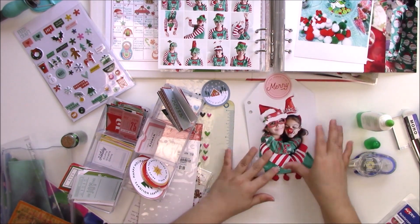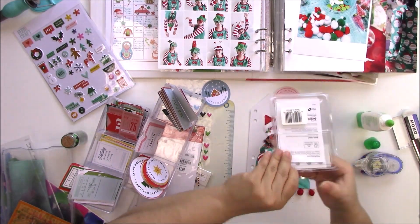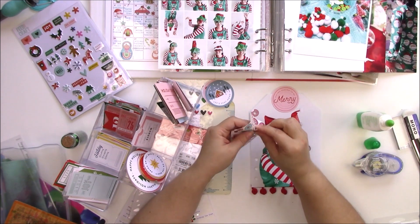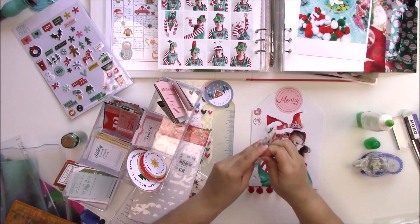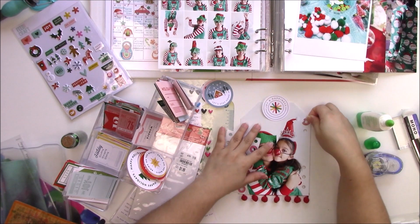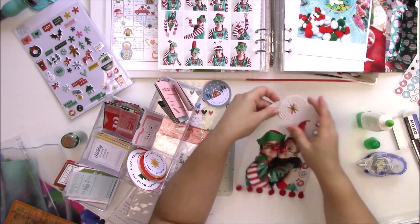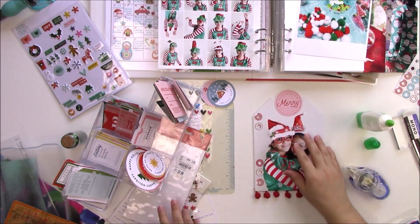I love pom-poms, but it's something I have to watch because my album is already quite chunky — I don't want to add a bunch of texture and then have to sit on the album to close it. I bought these hole reinforcers for my daughter — they're donut-shaped — and I thought they would look really cute on this tag with these photos.